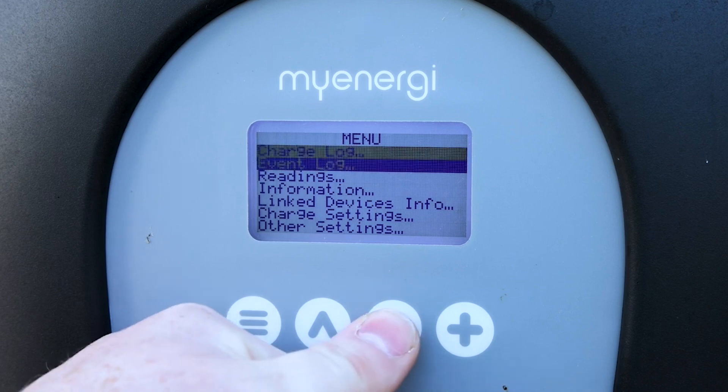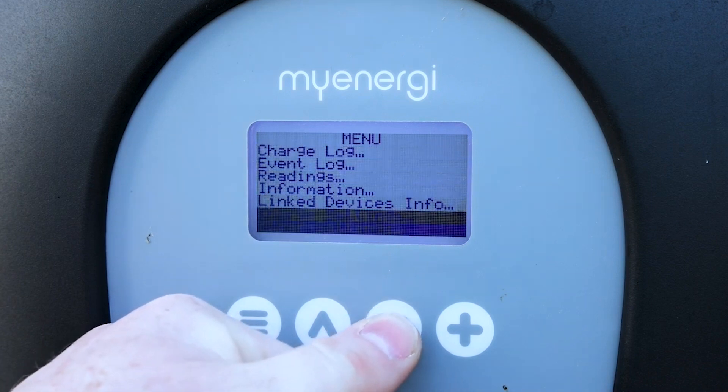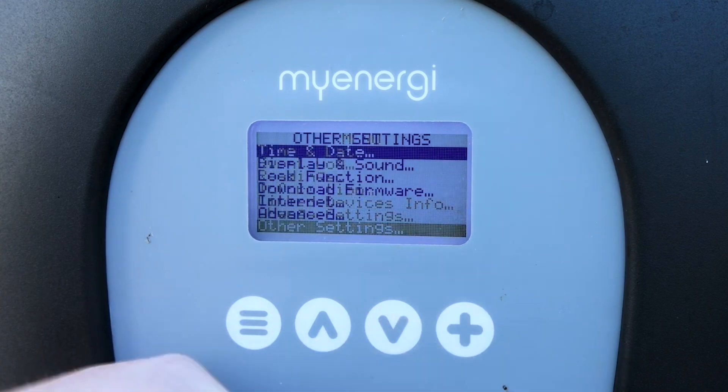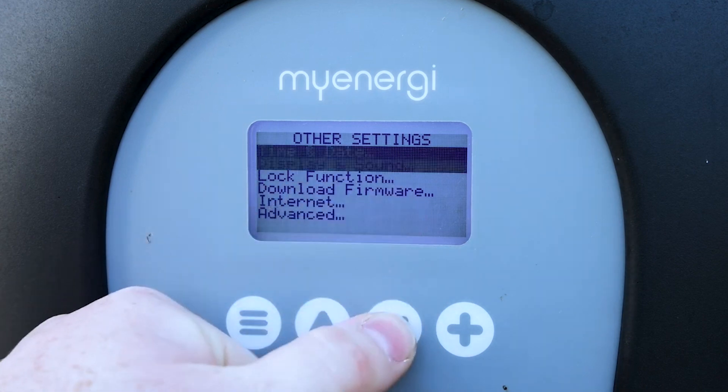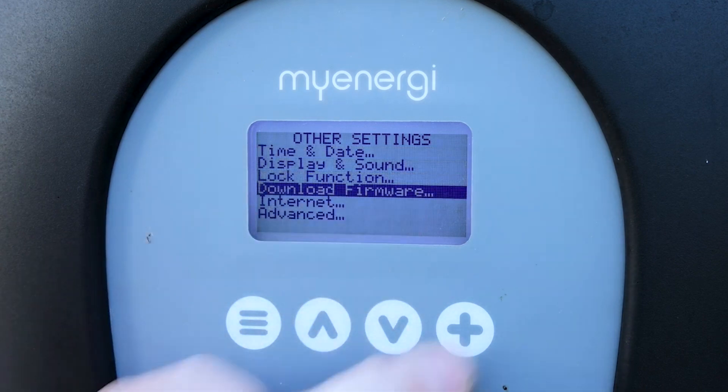Use the down arrow to go all the way down to 'Other Settings'. Once it's highlighted, press the plus button, and then we're looking for 'Download Firmware'. Use the button to go down to it and press the plus.